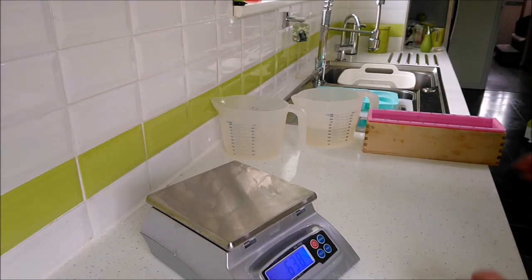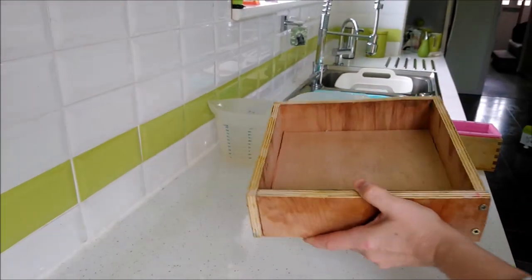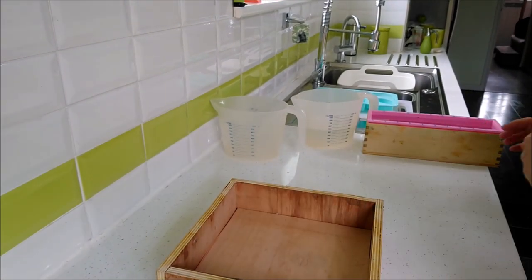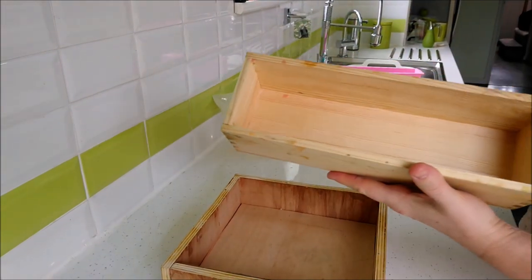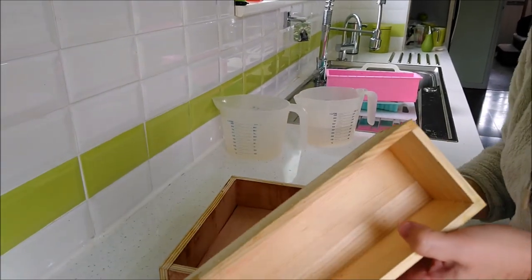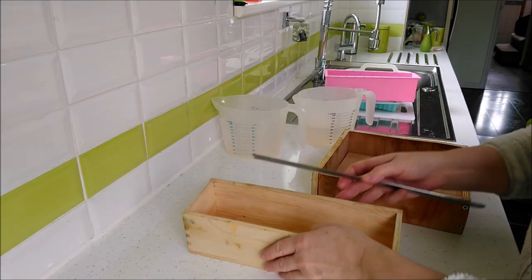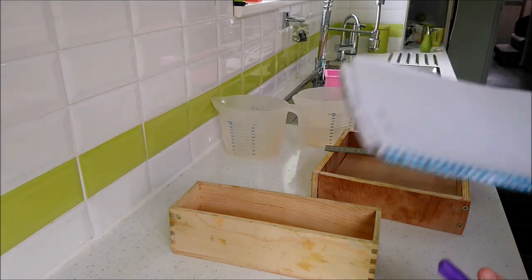What if you've got a mold you can't fill with water? For example, a slab mold or a normal metal or wood loaf mold that you line with freezer paper — we're actually going to have to measure this one. To measure your molds, make sure you measure the internal dimensions, because that's where the soap is going to go. I'm sure you don't need me to show you how to do measuring itself.